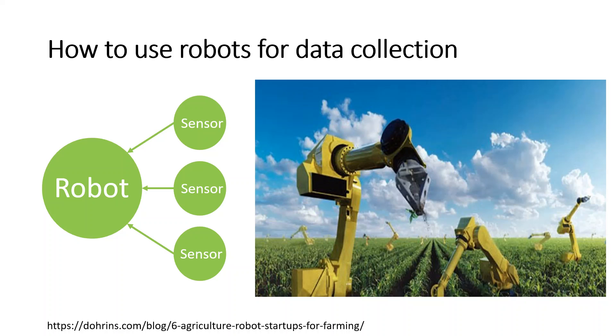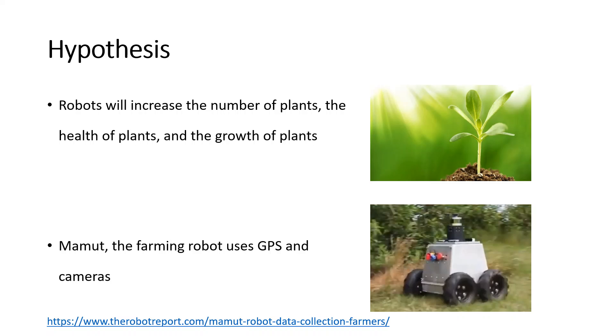Let's say we have a small piece of land to grow plants, either in our backyard or in a community garden, but we don't know how to start. What if we have a robot that can talk to different environmental sensors? Then we can collect data over time and use that data to help us make some decisions regarding the plants. Our hypothesis is that robots will help improve plant health and growth.